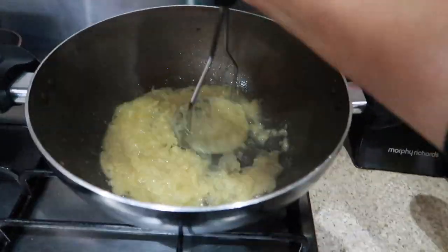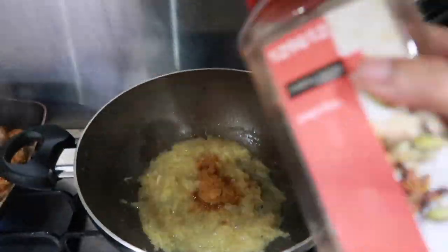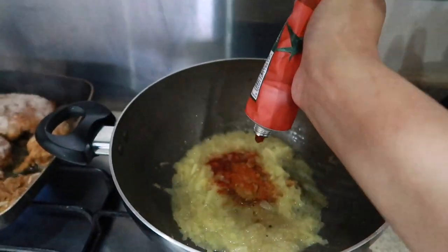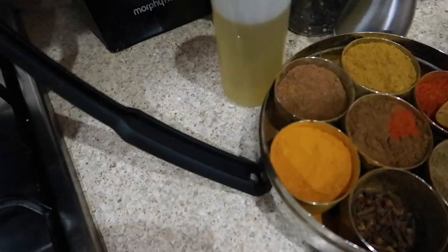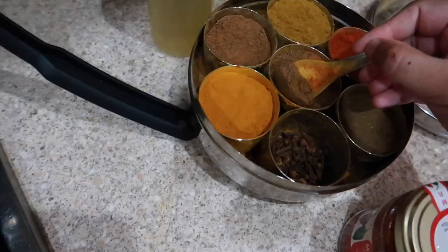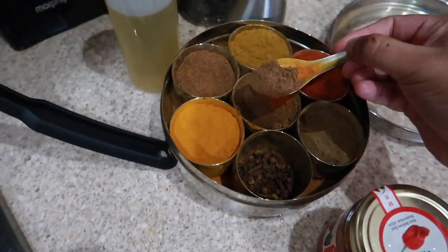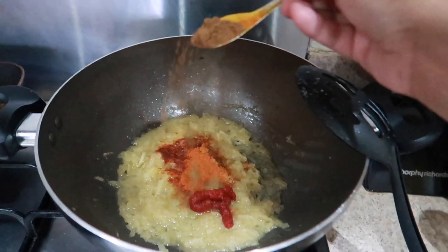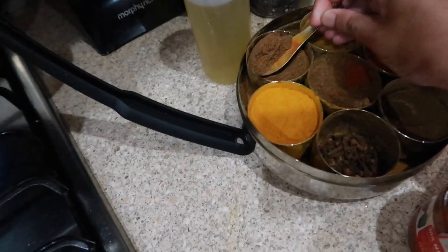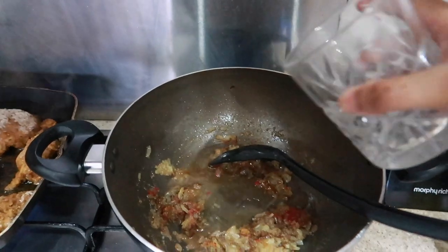I'm smashing up the onions so they have a nicer texture and mix in with the chips better. I'm adding one vegetable Oxo cube, a sprinkle of paprika, a tiny squeeze of tomato puree, a little chili powder, and then garam masala — about half a spoon since there aren't that many onions. Then one spoon of cumin and one spoon of coriander.